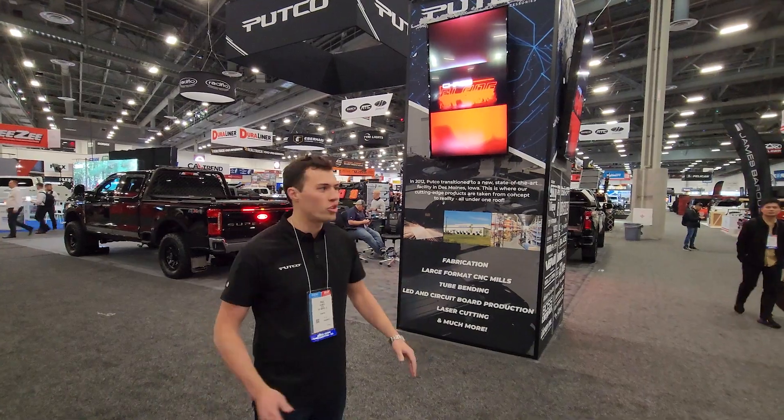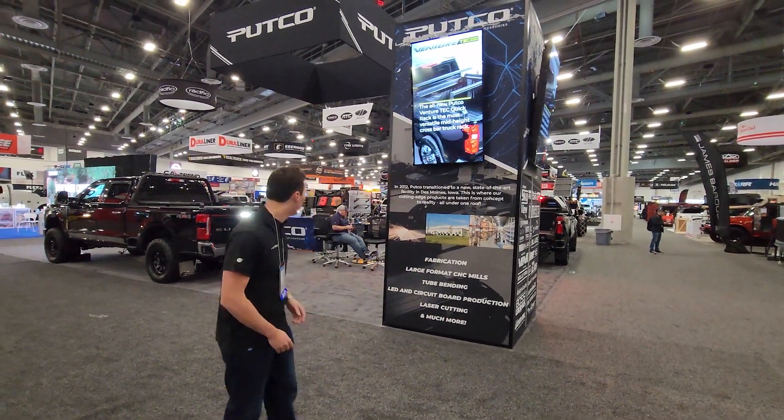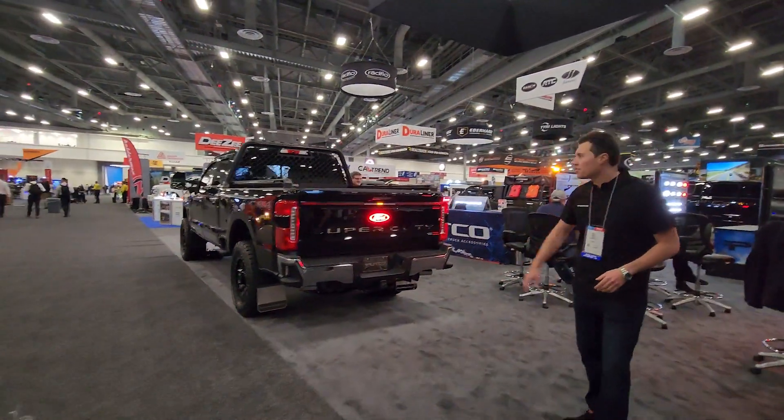What's going on guys, Paul from Putco here at the 2023 SEMA booth. We've got a great new product lineup for you, let's jump right in. First on the back end of our Super Duty we have the Excalibur.